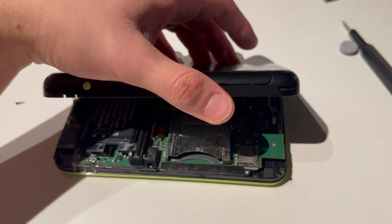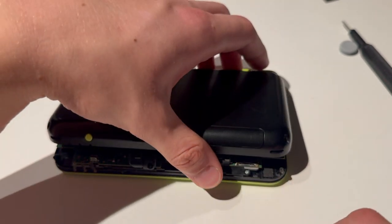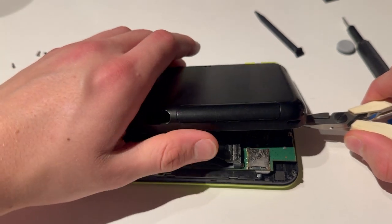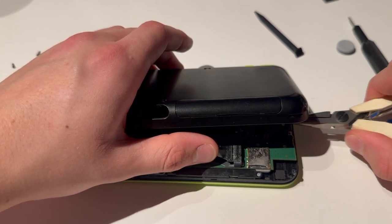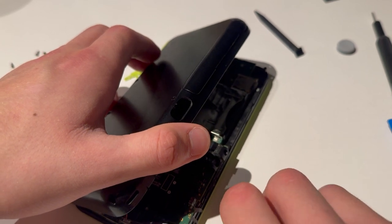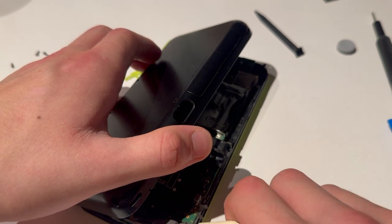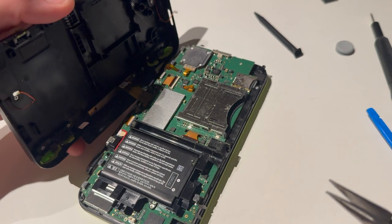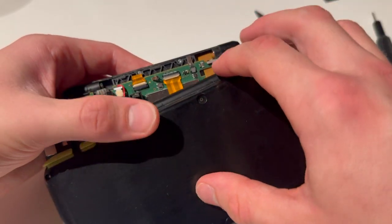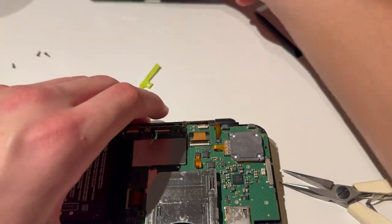Now we have some cables here. You're going to need some pliers to open those. You can also risk just yanking them out, but that's a risk and you might damage them, so I do not recommend that. I'm just going to yank it from side to side — one came out. Other side, from side to side — there we go. That came out. Then you have the ribbon cable for the cameras, so we're going to just lift that up and take that out. Now you can put this aside.